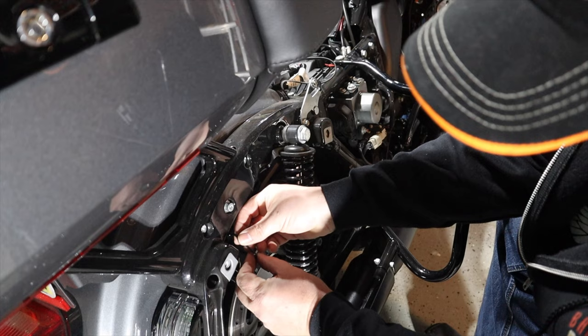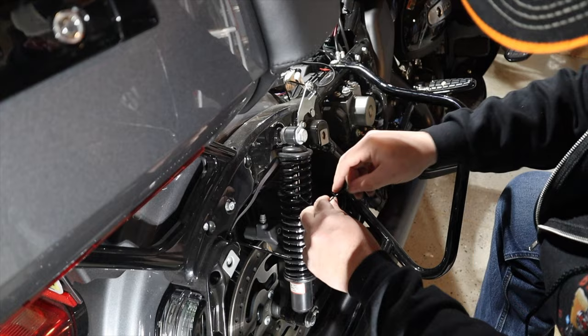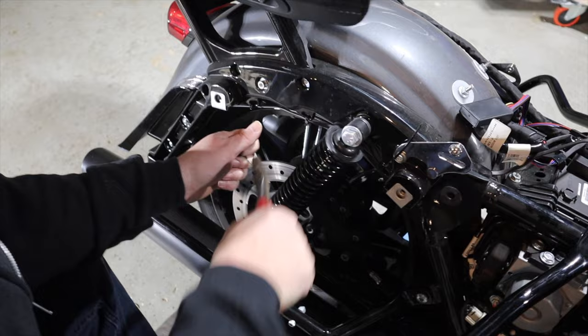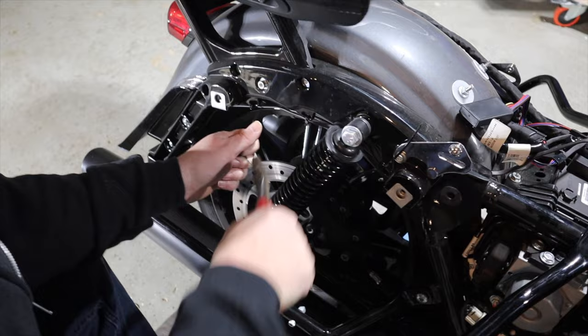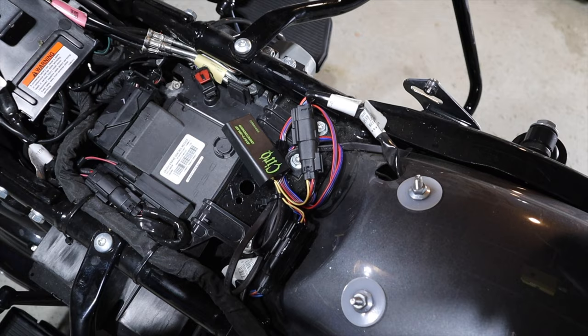Now that everything is connected, I'm just going to get the zip ties through the wire harness holders. I didn't have any clips on my bike — I know some bikes do — but the holes are still in the strut. I didn't tighten them down too much at first; I put them on, pulled my slack through, and then once I had everything tucked where I wanted it, I cinched them down. You can see the final piece where I just zip tied the extra wire together.